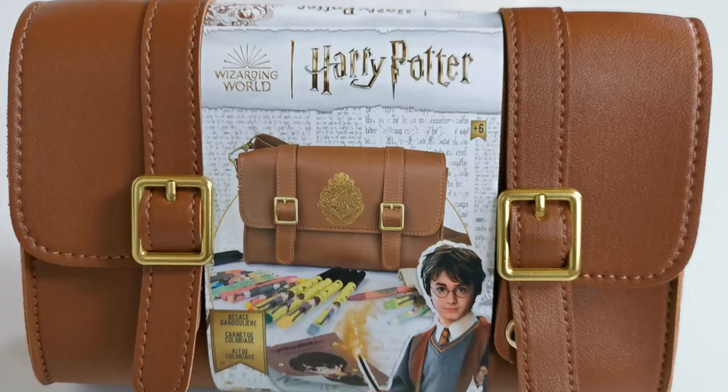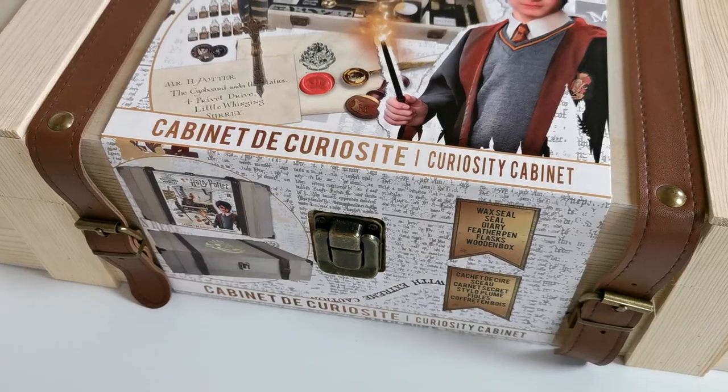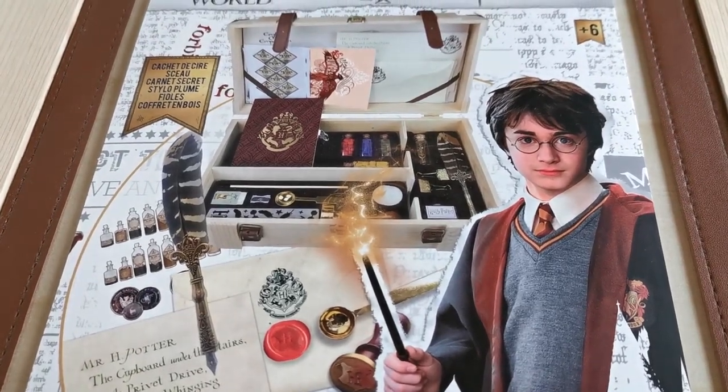Hi everyone, today I'm gonna unbox two Harry Potter themed arts and crafts sets. As a huge Harry Potter fan, I'm super excited to see what's inside this bag and this box. Full disclosure before we start: these items were sent to me for free by my friends at the SA to review for you guys.